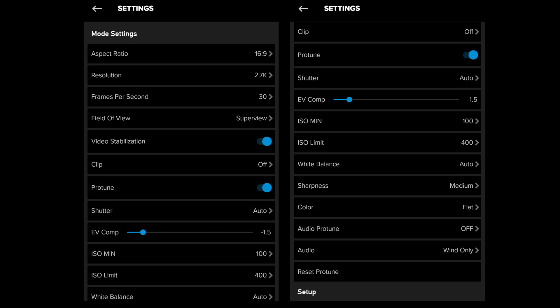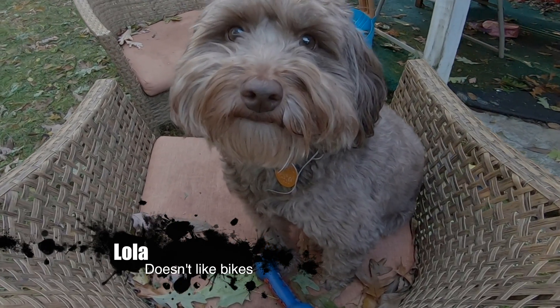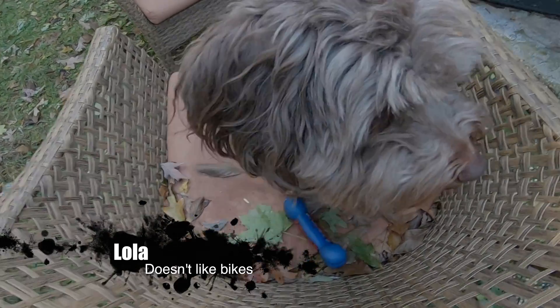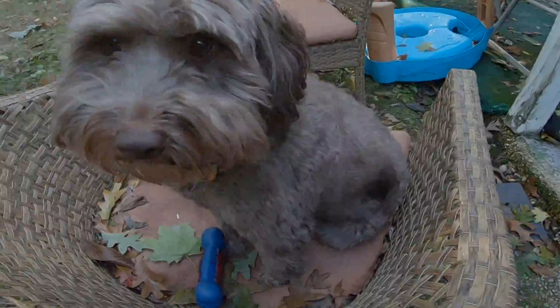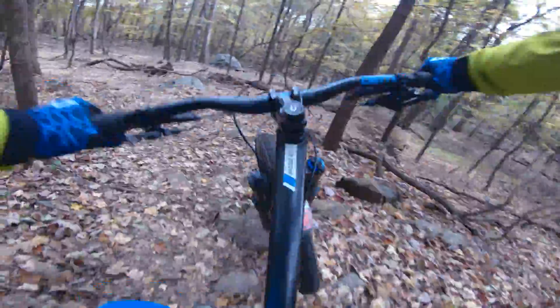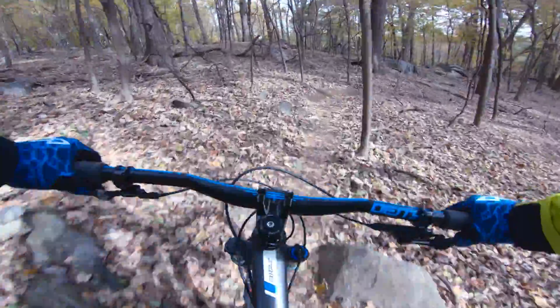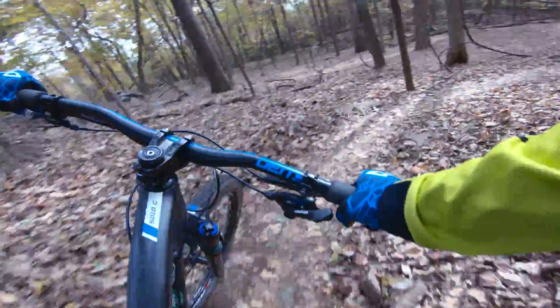He recommends turning off HyperSmooth and using a gimbal if you need smooth low-light footage, which is a concern because as bikers we tend to be in varied light conditions pretty often. Using the EV comp settings lets the camera balance shutter speed and ISO without being locked in. Moving this to the negative side tells the camera you want a darker image, which means it will choose a faster shutter speed and a lower ISO value.